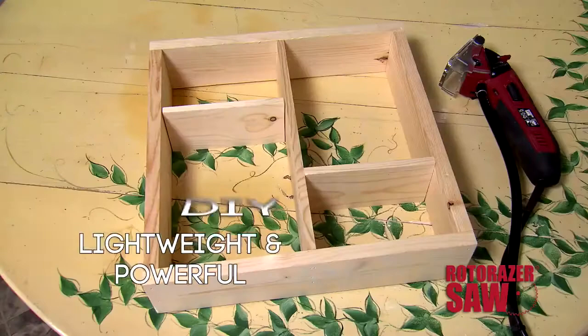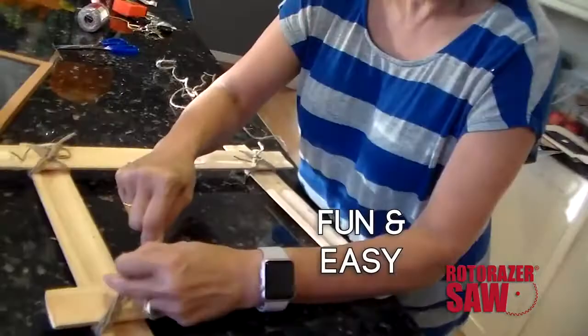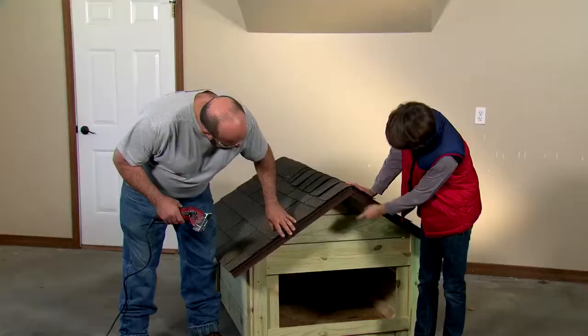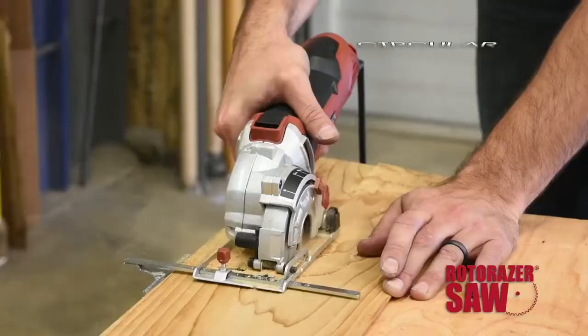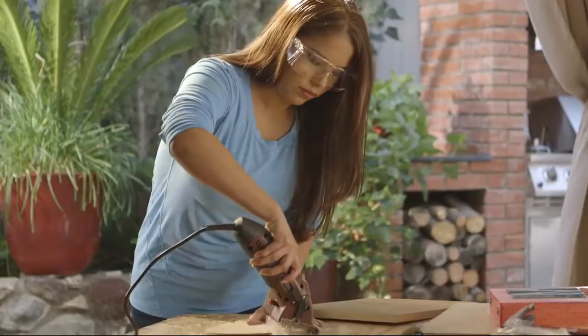Create beautiful crafts like a show-off shadow box. With Roto-Razor, making a frame is fun, and in no time, it's done. Saw through shingles. Make a doghouse for your best friend. Cut curves through wood, circular holes and corners for a beautiful birdhouse. And Roto-Razor is one of the best ways to say, I love you.